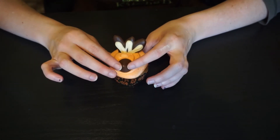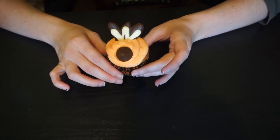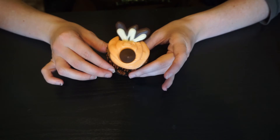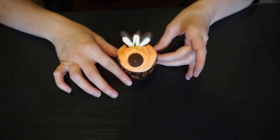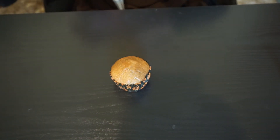And that Hershey's kiss is going to act as his face. So there you have your little turkey-inspired cupcake. If you use chocolate frosting the Hershey's kiss doesn't stand out quite as much, which is part of why I like the different colored frosting — it's cute the way it stands out. That's your cupcake number one!